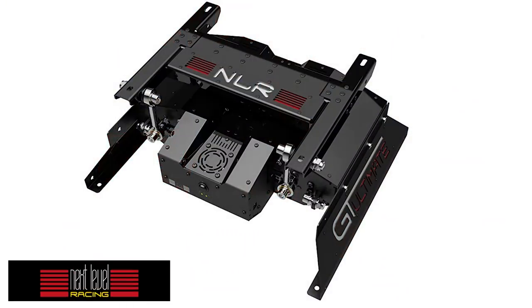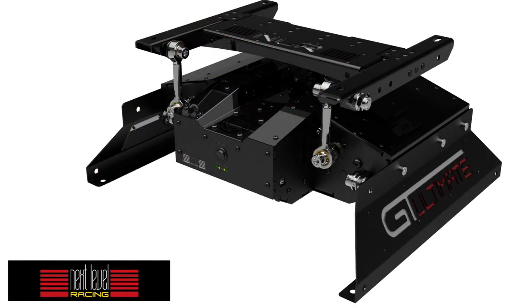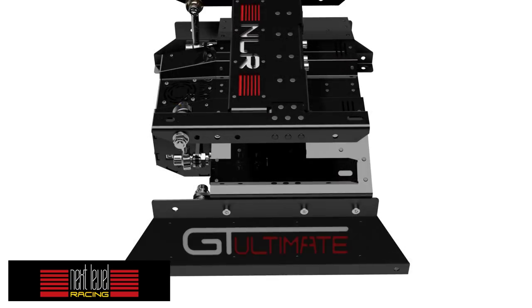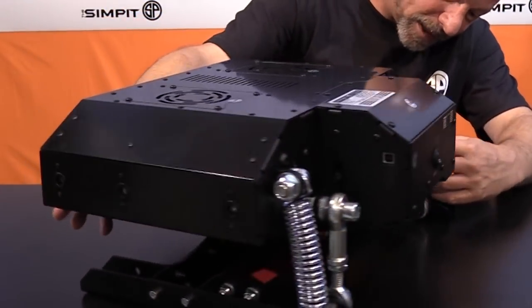This is The Sim Pit, I'm your host Sean Cole. But the real star of today's show is the Next Level Racing Motion Simulator Platform V3. This is the third generation of this motion platform, and when you think of motion, this is a very unique motion platform. We're going to get to some of those features that make it unique in a moment.